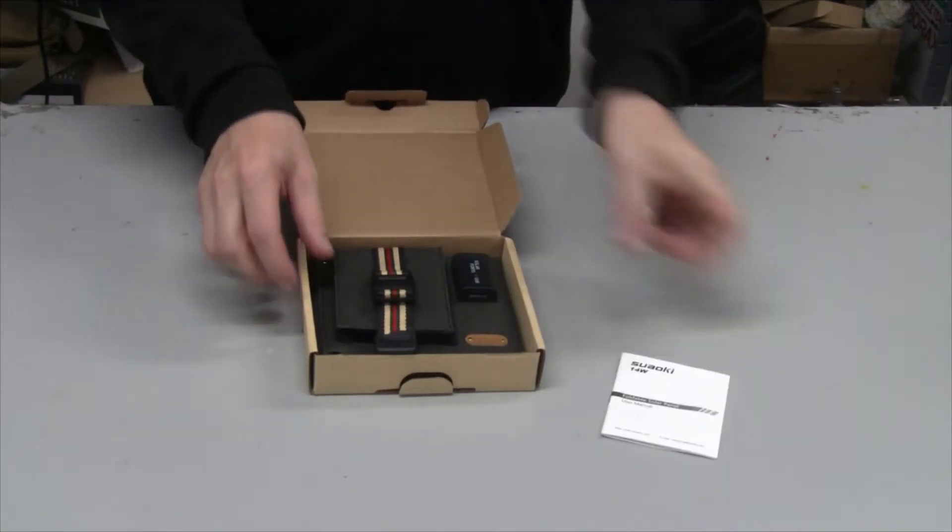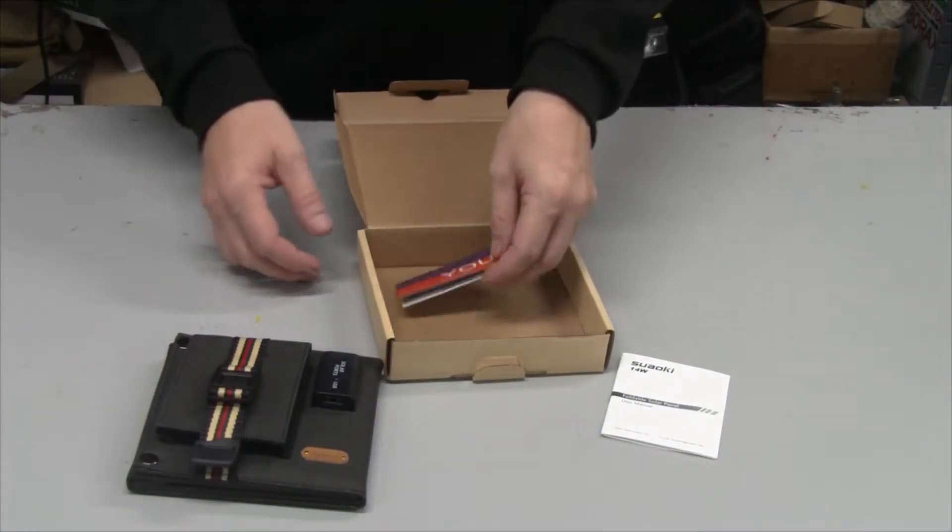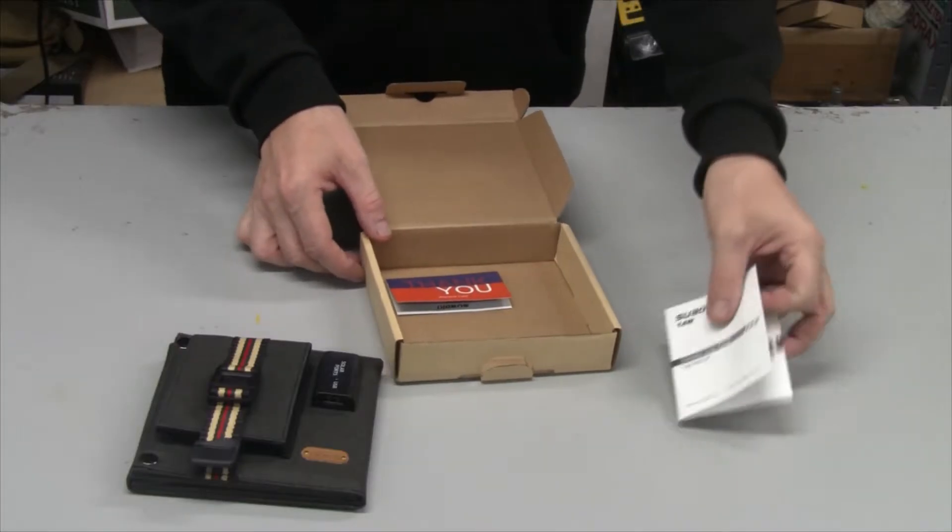You have instructions, and here's the unit itself and a thank you card. Let me open this up and give you more details and a closer look.